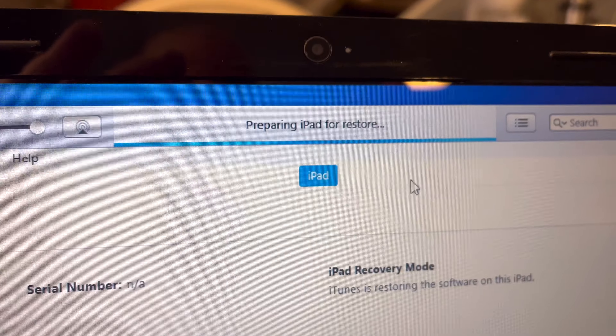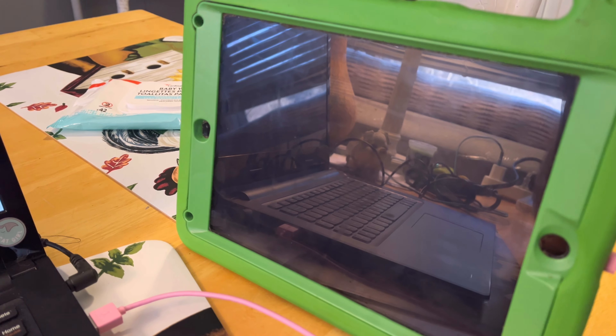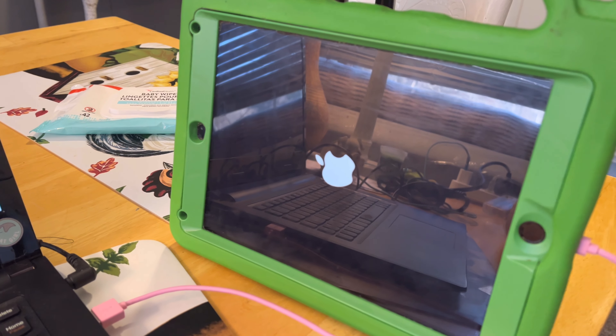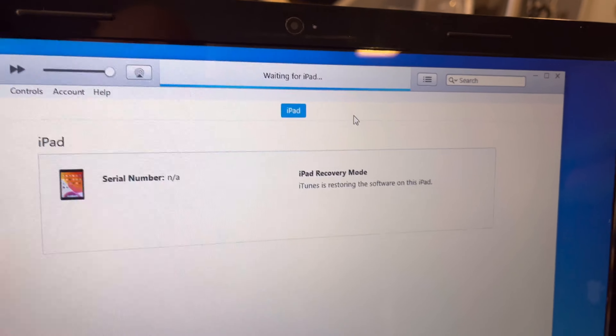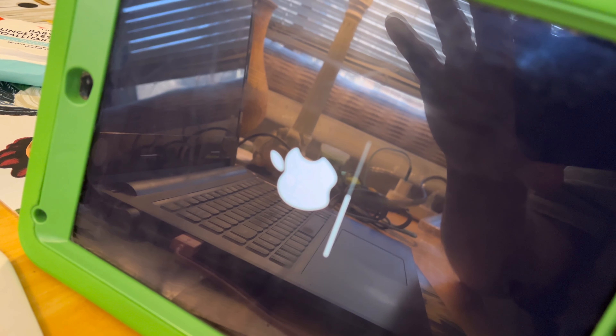Up here it says 'extracting software, preparing iPad for restore' — I think we're finally getting somewhere. The screen just went black and we got the Apple icon again. So you're seeing in real time someone who had a real struggle with this. Now we're back to 'preparing iPad for restore' — and look, we've got a bar! It is in the restore process.